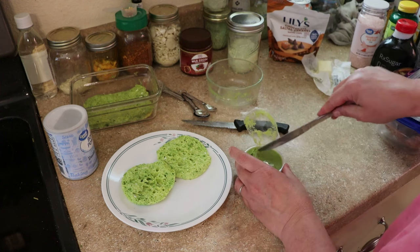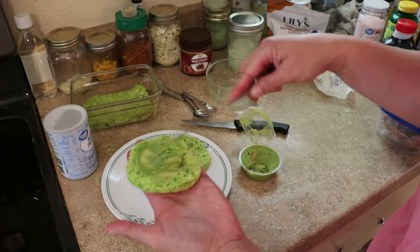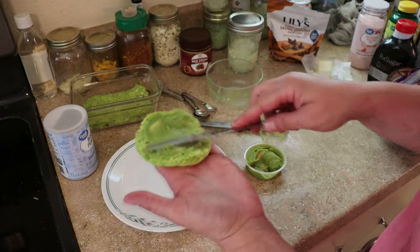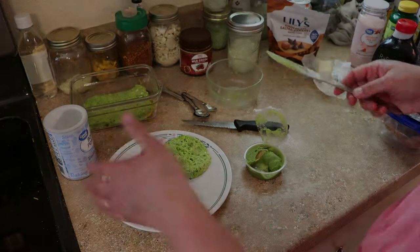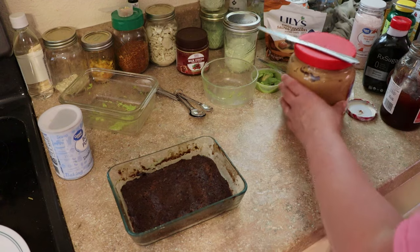Normally I would add mayonnaise, but I don't actually have any. So this is going to be a very green sandwich today with avocado and the zucchini bread. The dessert is done — you'll know it's ready when the top is no longer wet, just like a regular mug cake.